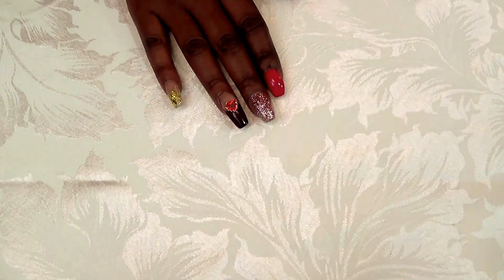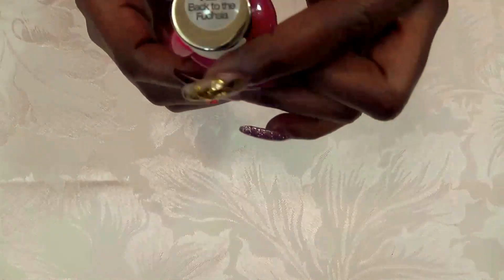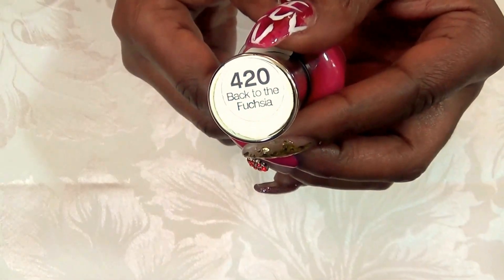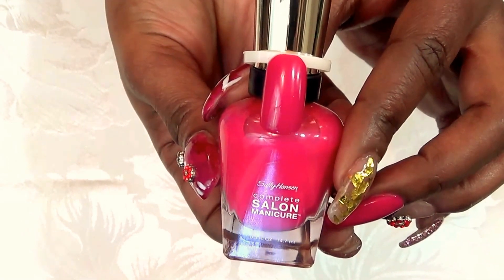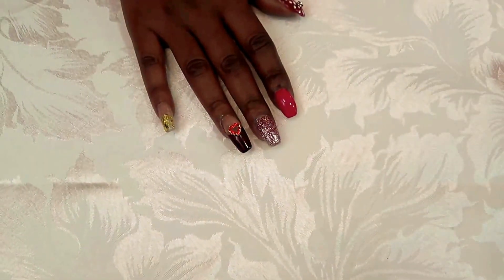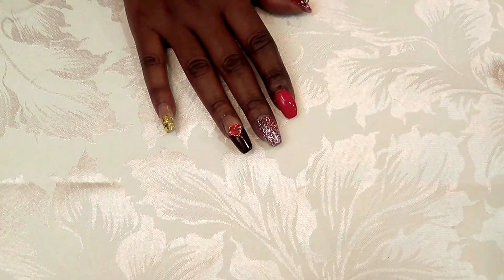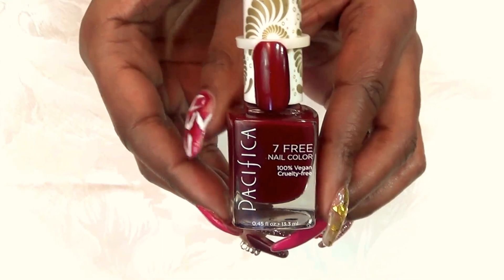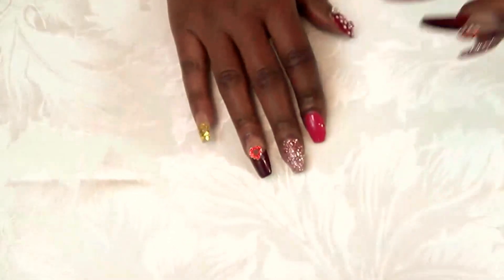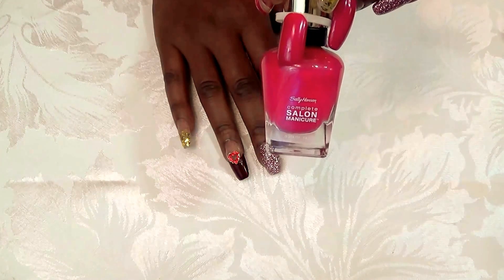The next item I used is nail polish. I used Sally Hansen number 420, Back to Fuchsia. Here is a good nail swatch of what it looks like. The next color is from Pacifica — this is a cruelty-free and vegan polish called Red Red Wine. Beautiful, and you can get these from Ulta Beauty Supply. The Sally Hansen you can get pretty much at any local drugstore or beauty supply.